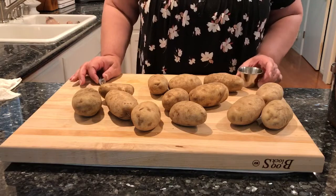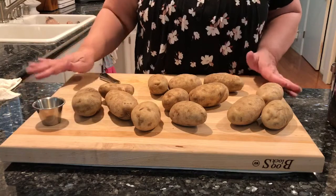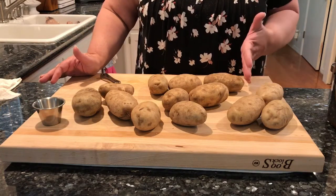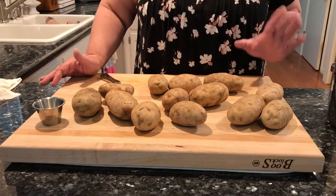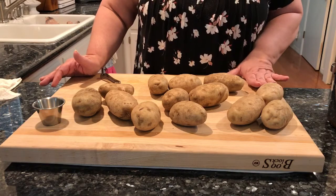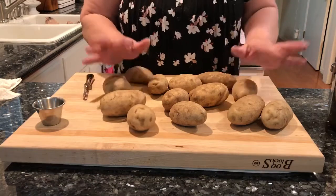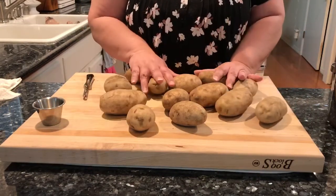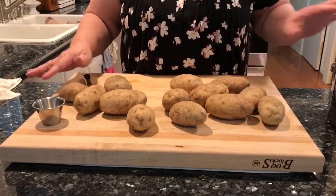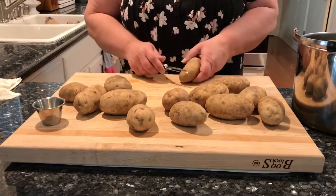Thanksgiving is coming up and usually I will prepare 10 pounds of potatoes, divide that by two, freeze them in packages, and that will carry me through the Thanksgiving dinner and the Christmas dinner. So today I am just going to work with five pounds of potatoes and I will get them completely peeled, rinsed two or three times, and then put in a large Dutch oven.